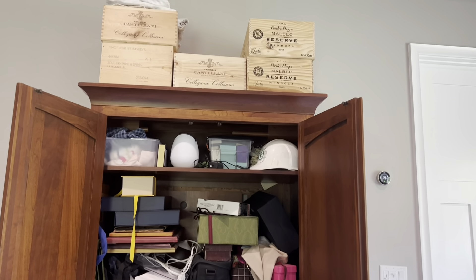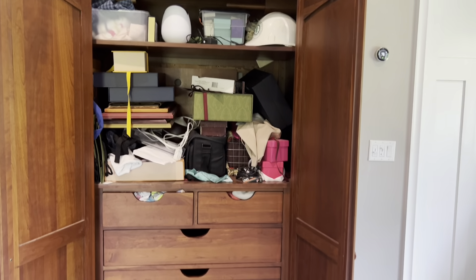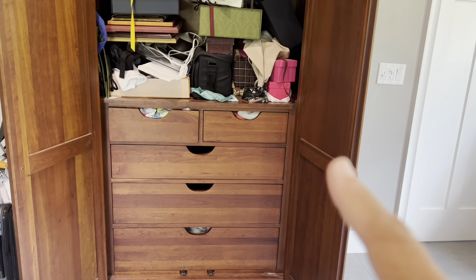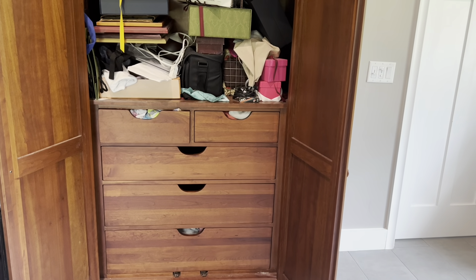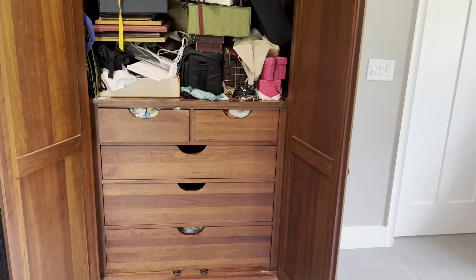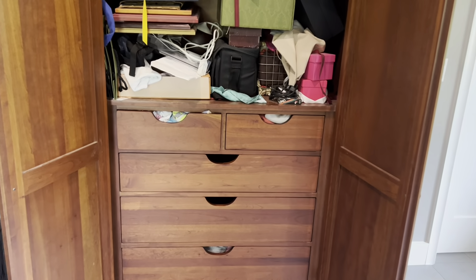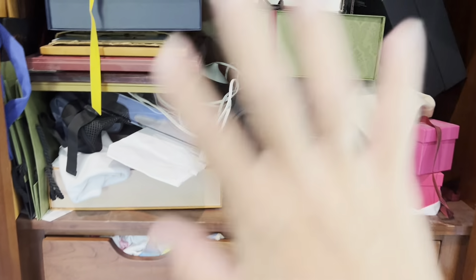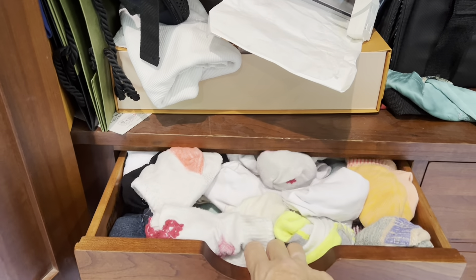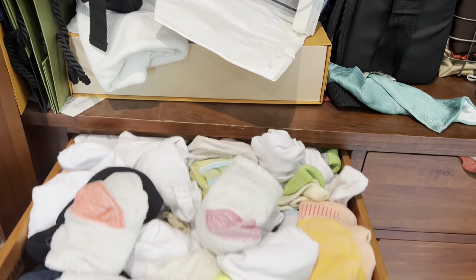I've shared this mess of an armoire with you before, and I've worked on a couple of drawers in past videos. You see the two drawers with a little black in the handle — those are empty because I've moved things into my closet. Now I want to work on the next drawer. I need to work on this sock drawer that I can hardly open.